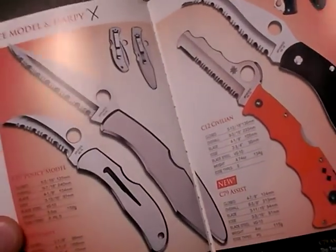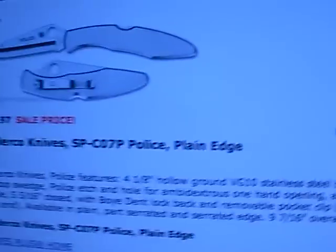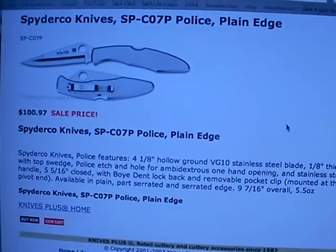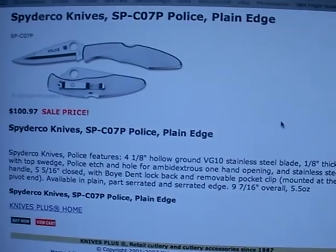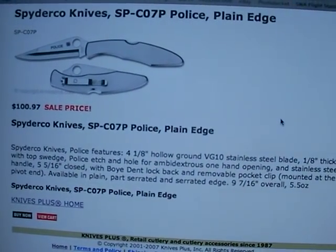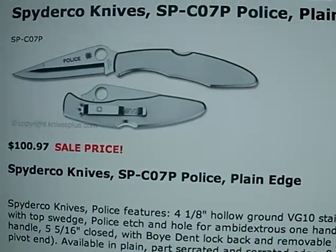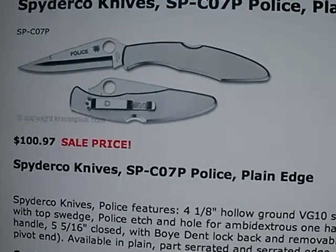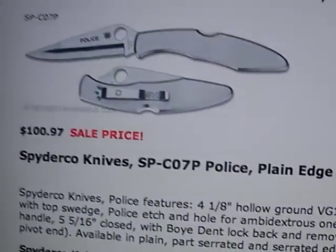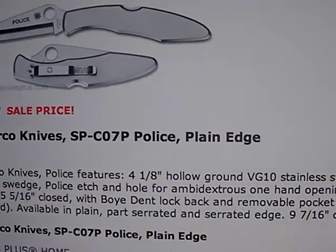Let me show you a picture on the computer screen at knivesplus.com — that is a great website for browsing. I wish everybody would do their website as well as knivesplus.com. Here we see the older style police model. It is a good looking knife; it has that long 4 and 1/8 inch blade which I am very much turned on to. The thing I did not like about the regular Spyderco model is the stainless steel handle. I don't like stainless steel handled knives — they are slick, they offer no traction, and they just seem heavy in the hand. Also, it is a pivot-mounted clip, and that is the only option on the regular Spyderco Police model.